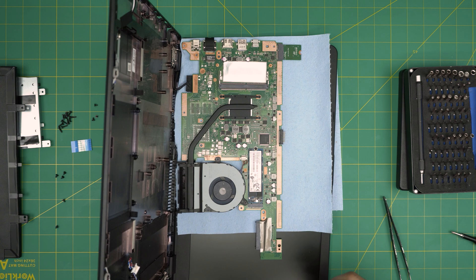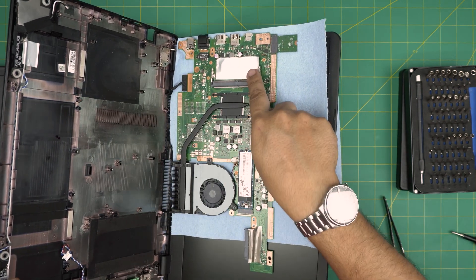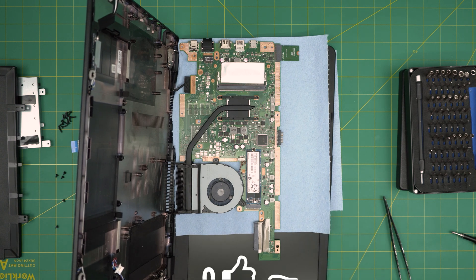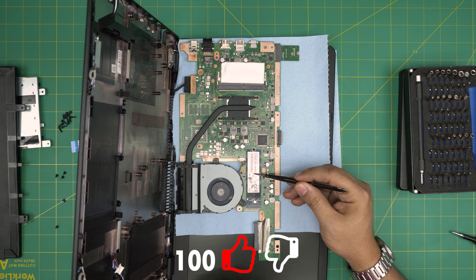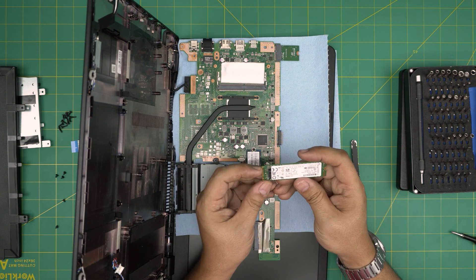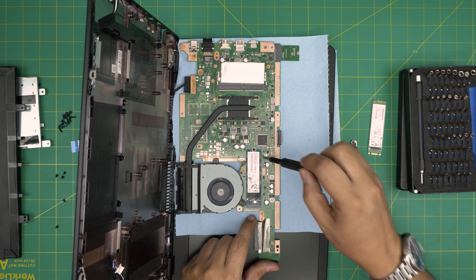Right away we can see the other side. There's the RAM slot — they could have easily added a cover for it. You can also see where the SSD cover should have been, but ASUS didn't include one. The SSD here is an M.2 SATA — you can also put an NVMe on this laptop which is much faster. The NVMe only has one notch, while this M.2 SATA has two notches, making it slower than NVMe.